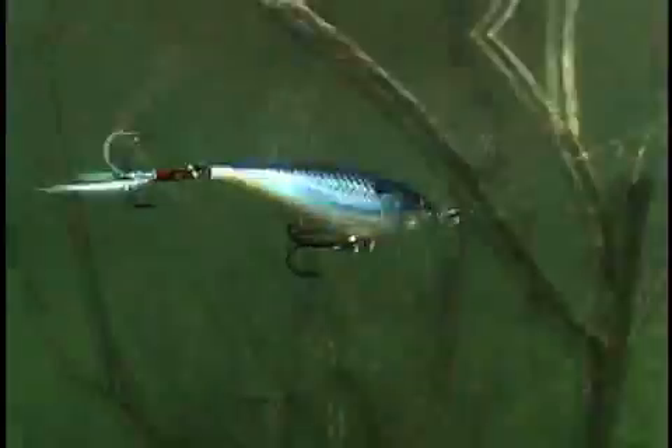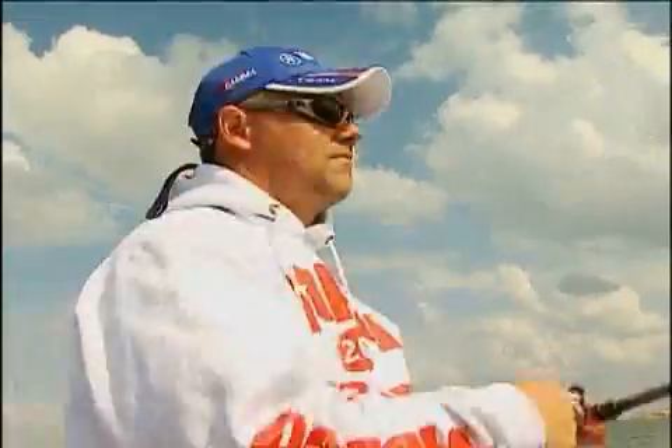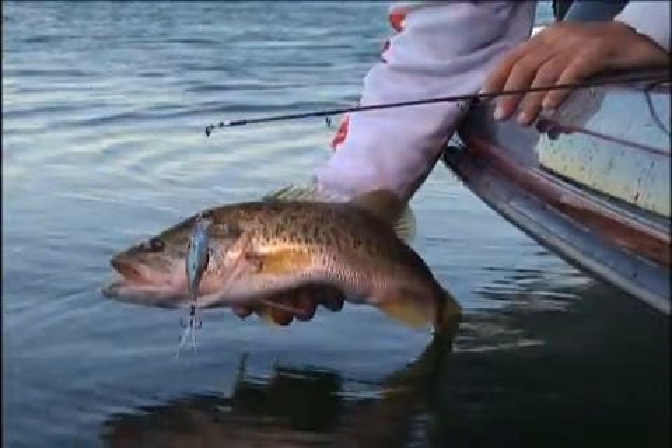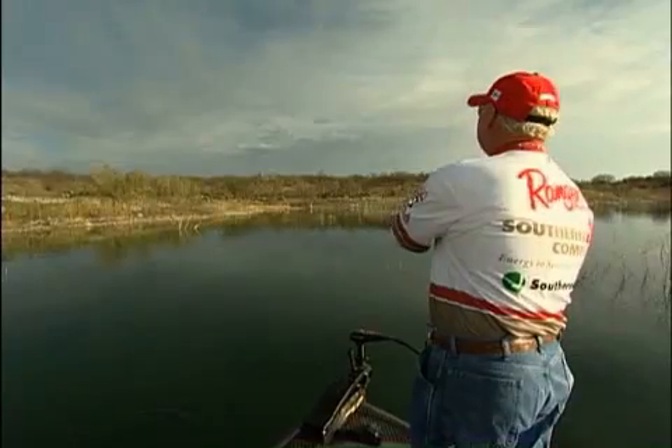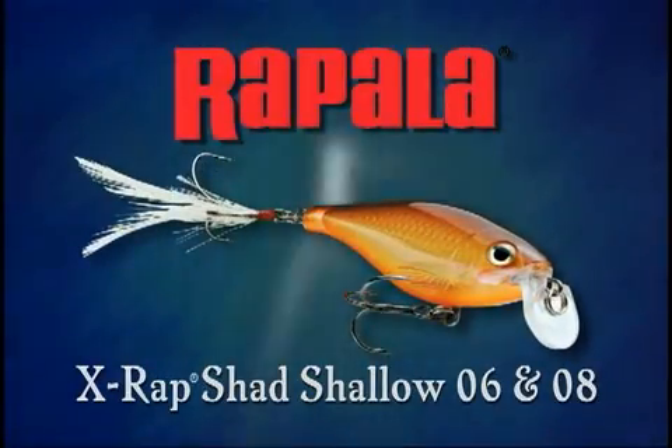Shallow water offers a smorgasbord of feeding opportunities, and when it comes to choosing the right lure for shallow conditions, if you don't get it right, they might not bite. When you're after shallow-minded fish with food on the brain, you can cover all the bases with the new X-Rap Shad Shallow 6 and 8 from Rapala.